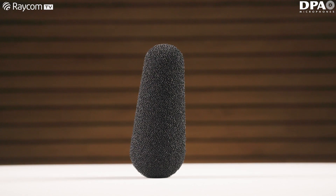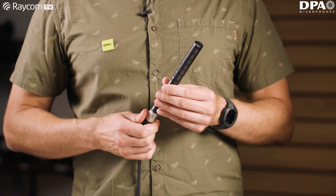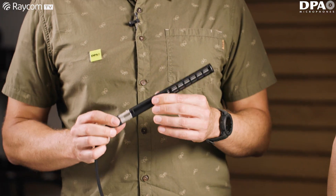So what differentiates this mic from the crowd then? I've heard it's particularly good in inclement weather conditions. We tried to make it as durable and weatherproof as possible. We understand that people use these microphones in very harsh environments and when they fail they don't come back for a period of time. You might get a lot of those deployed on a race circuit for Formula One, or you might want to deploy them and leave them out there and not have to worry about them.